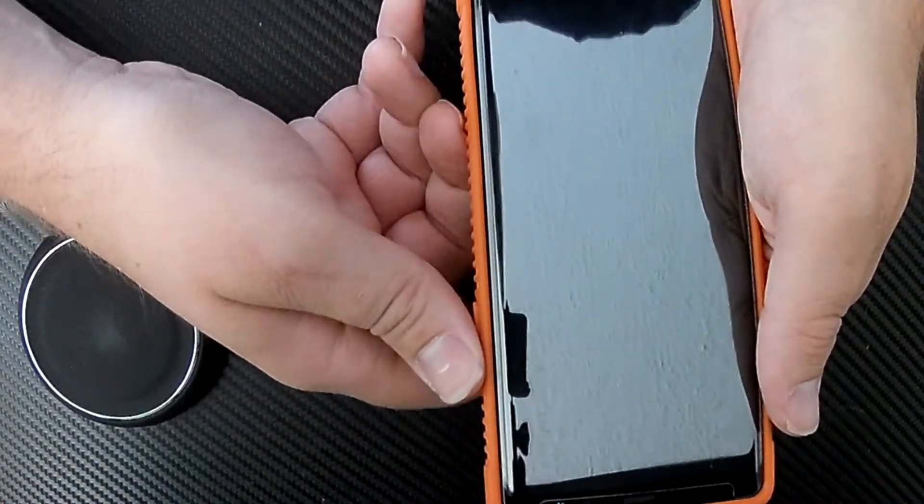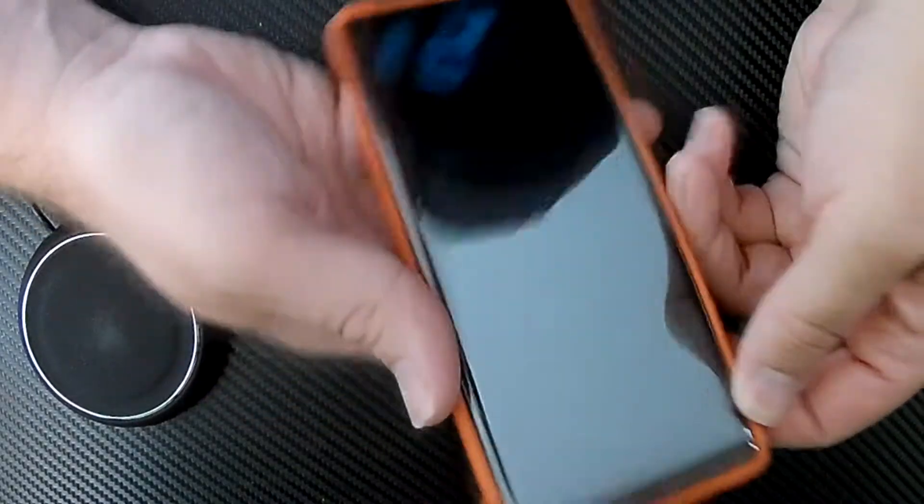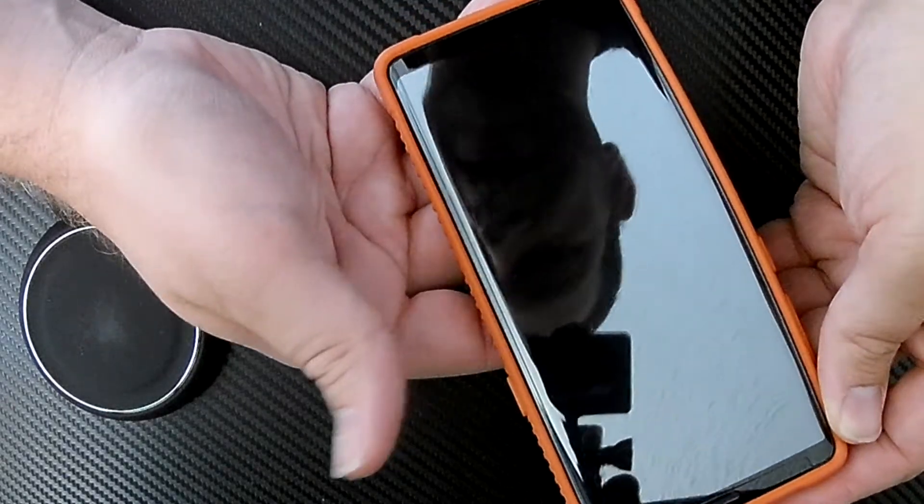The case is drop tested military spec, and the tempered glass screen protector doesn't block the iris scanner — it still works just fine — and the front camera is still fine too. It does get fingerprints on it, but show me a screen protector that doesn't show prints and I'll buy it.